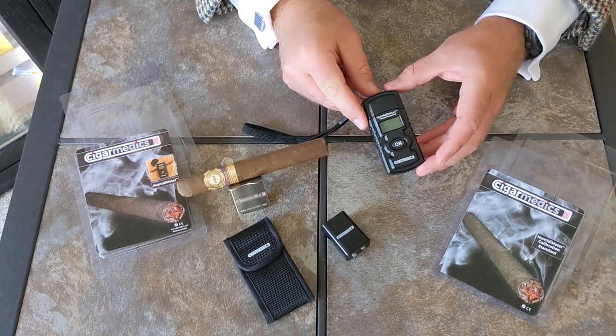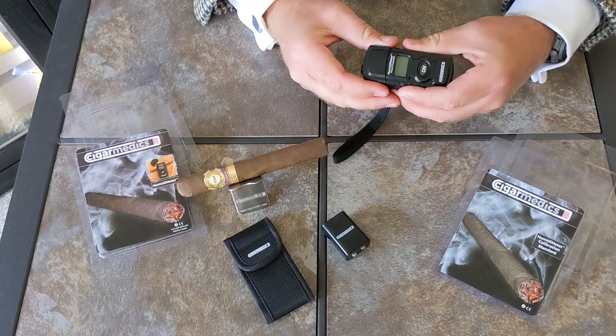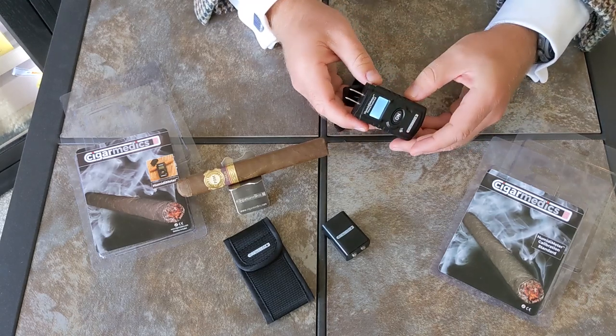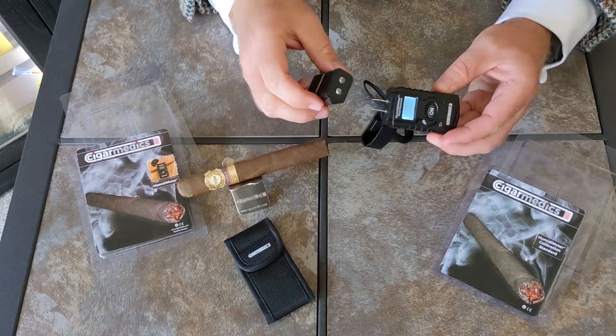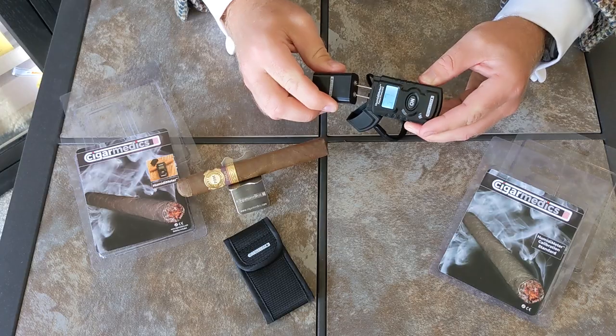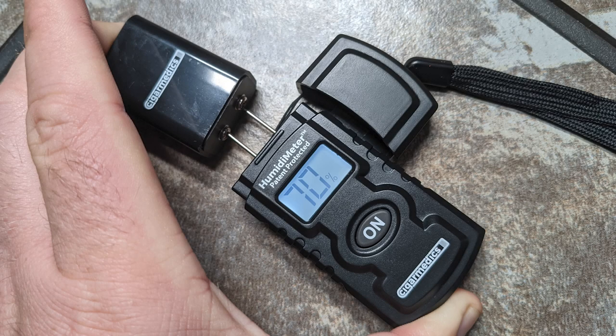Operations are pretty simple. All you've got to do is remove the cap which protects the sensor prongs and turn it on. To make sure it's fully calibrated and correct, touch the two metal prongs to the end of the calibration device — it should read 70.